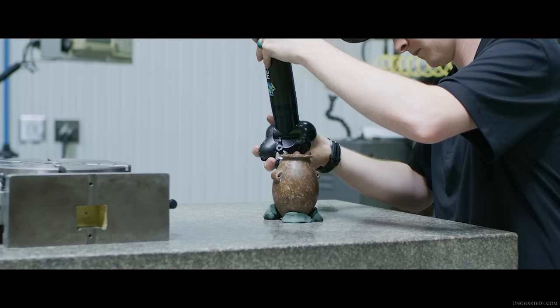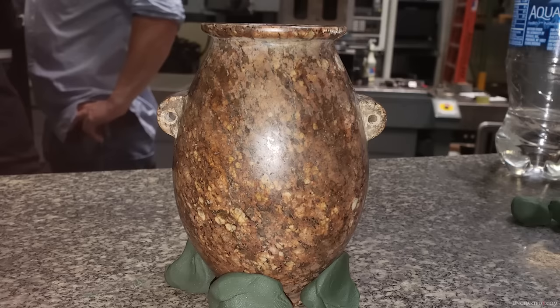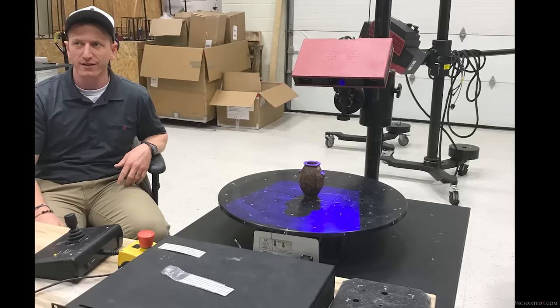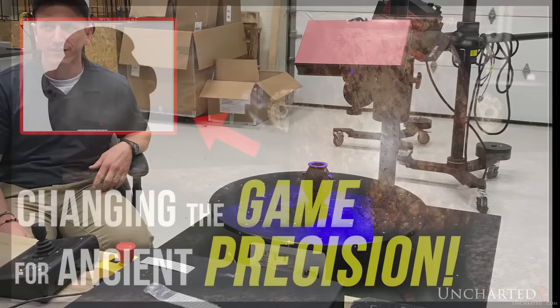Welcome back to Uncharted X. This is Ben, and this video is an update and continuation from my last video, which was the introduction to and discussion of a pre-dynastic ancient Egyptian granite vase. The vase was analyzed by expert metrologists working from the results of a structured light scan, a process that mapped the vase's geometric features accurately down to a thousandth of an inch. The results were, in a word, astonishing, and represent a true game changer for the study of ancient precision.